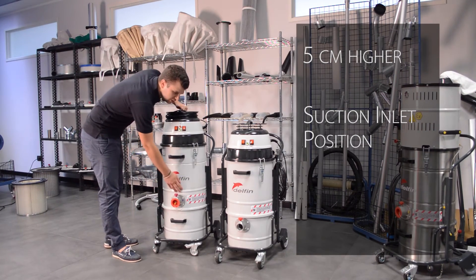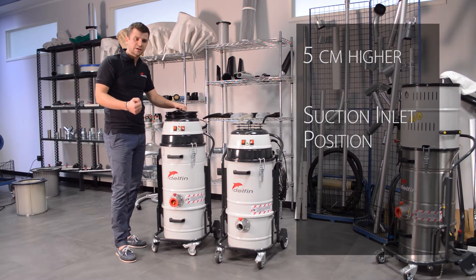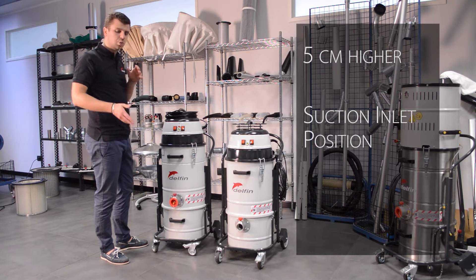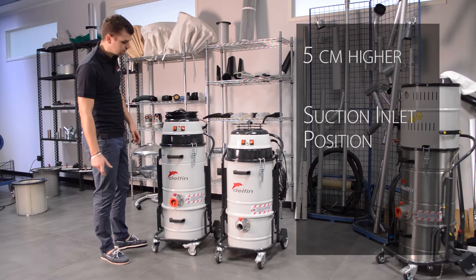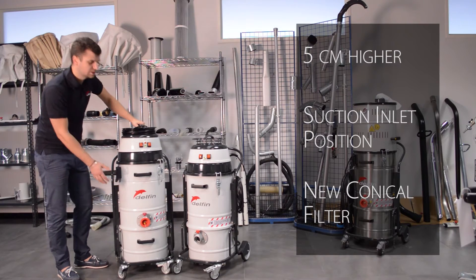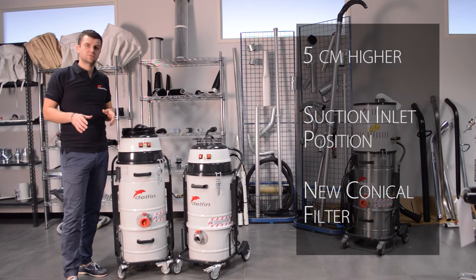The suction inlet is now on the chamber instead of the container. This allows the user to collect the full capacity of the container, so to use the full 20 liters of the container instead of just part of it. And we have a conical filter inside the chamber instead of a cylindrical filter, as we had before, with the same surface area.